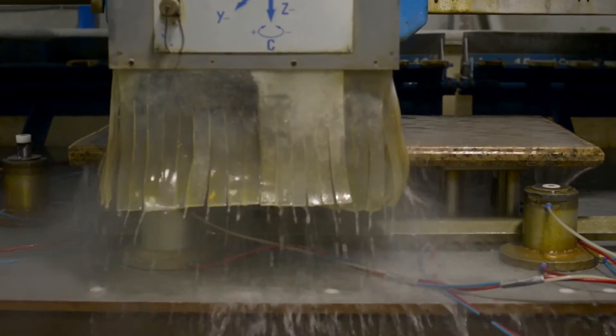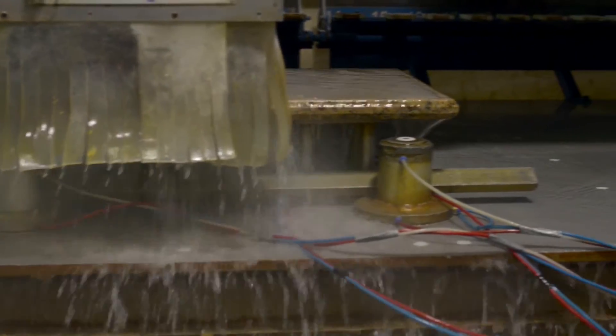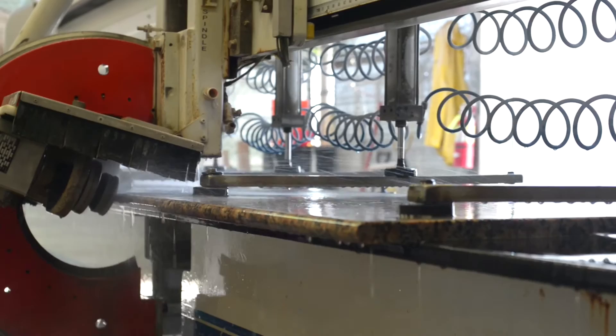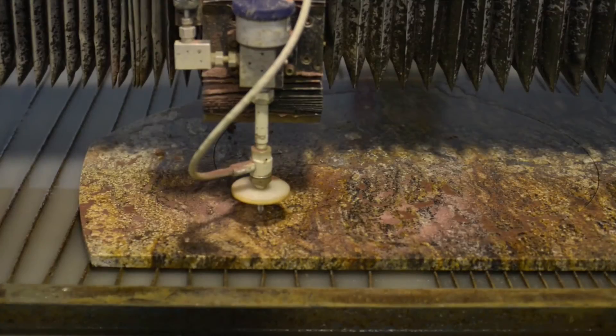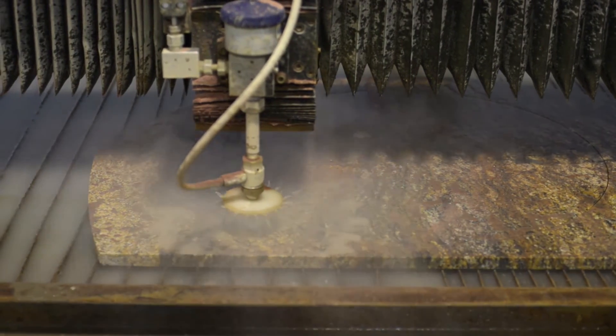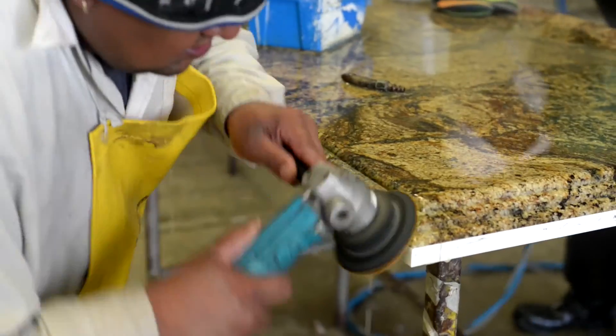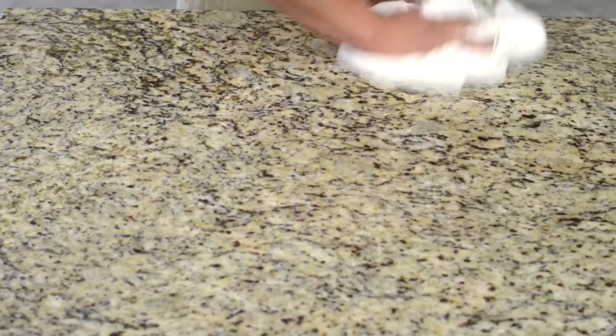Using volcanic heat and pressure over the course of millions of years, the slabs of natural stone you selected were forged. Today, using computer-aided design and computer-aided manufacturing software combined with NC and CNC technologies, your countertop begins to take shape — but only after the experienced hands of our veteran stone fabricators have polished and sealed the last piece is your natural stone countertop ready for installation.